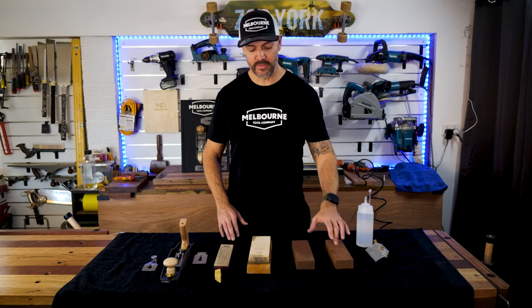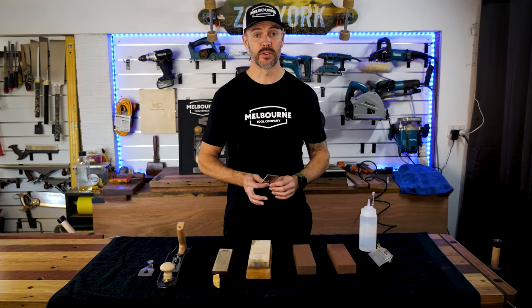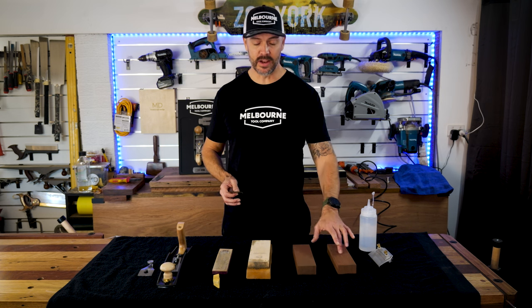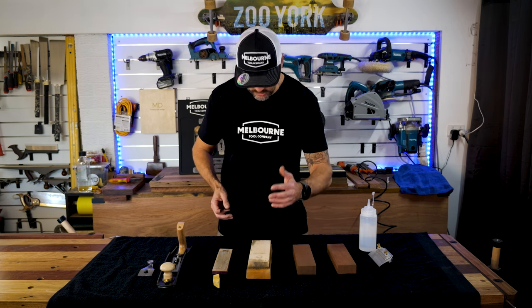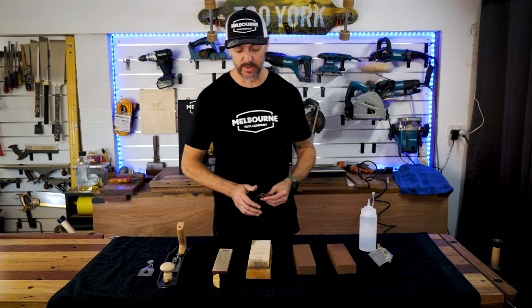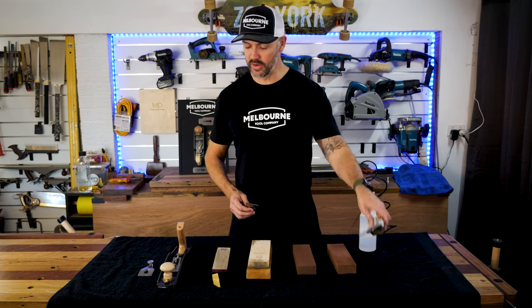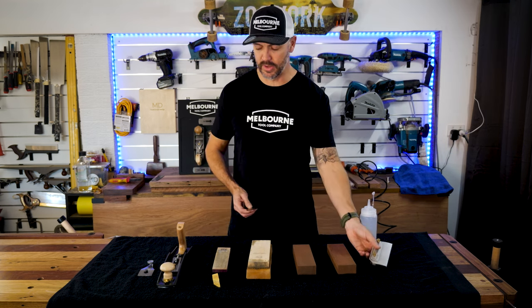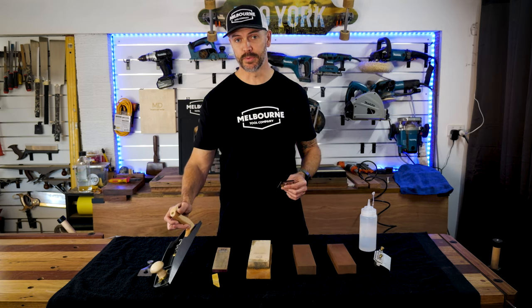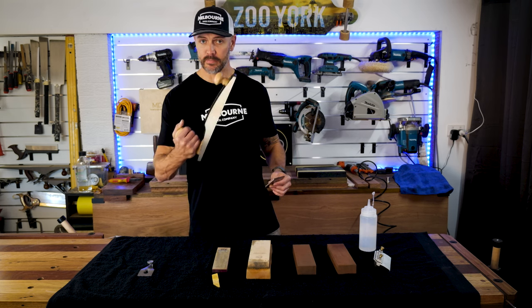What I have here is three whetstones. I've already sharpened the plane blade on the whetstone grinder. Now I've got an 800, 1200, and a super fine 5000 Japanese stone, and then I've got my strop, cutting wax, and a honing guide. I'm not really going to use the honing guide — I prefer to do it by hand. What I'm sharpening today is the Melbourne Tool Company low angle jack plane.